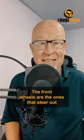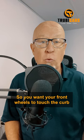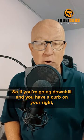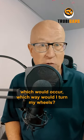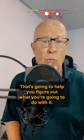The front wheels are the ones that steer out and the back will stay flush with the vehicle. So you want your front wheels to touch the curb if the vehicle were to roll. So if you're going downhill and you have a curb on your right, you should turn your wheels to the right. Just visualize that in your head and determine: if the car moves forward, which way would I turn my wheels?